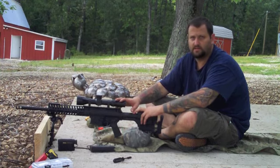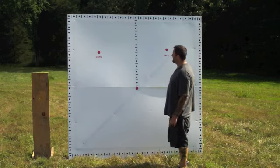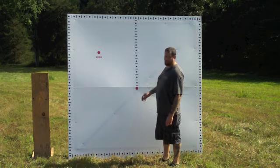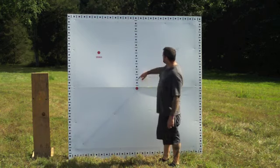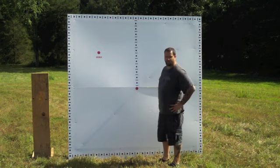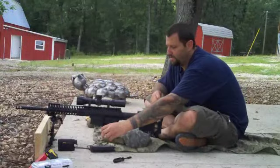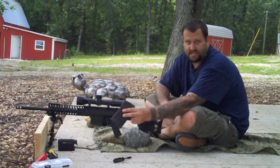We're just going to zero it up and see what kind of initial groups we get. For the box test target, we've got our zero dot — we're going to confirm our zero, then point of aim is going to be this two-inch dot the whole time. Each one-inch dot equals one mil, so we're going to hold point of aim and dial in the middle to see how it tracks — up, over, down, over, up, over, and down — then check our return to zero. We're using the same ammo from the Nightforce test: Copper Creek Cartridge Company 175 Sierra Match King gas gun loads.